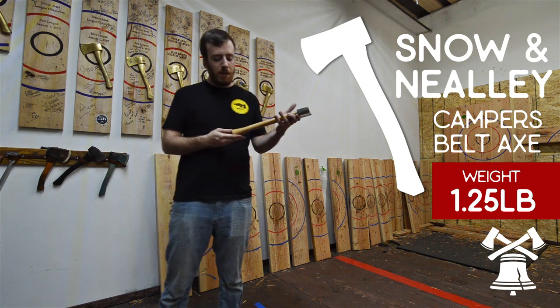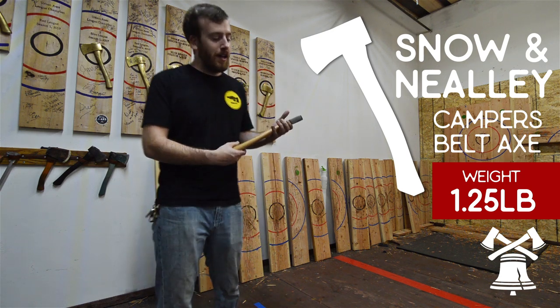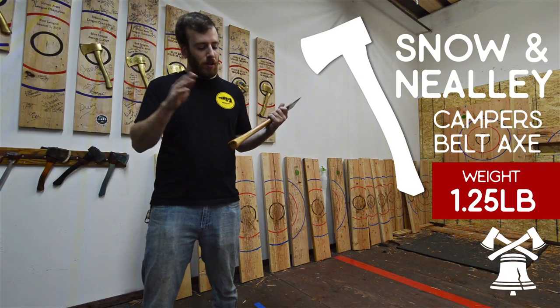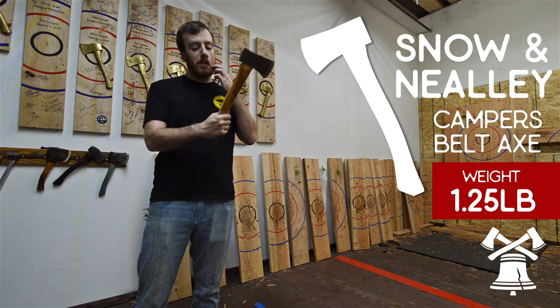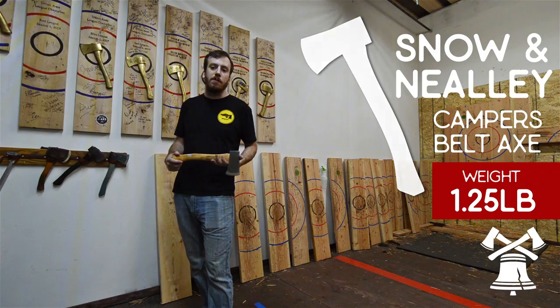One negative is the handle — it has a fat knob on the end that most people are not going to like. This can be easily fixed. All you've got to do is shave a little bit off with a belt sander, maybe take an angle grinder and cut some of that off. Whatever you've got to do to get some of that meat off the handle, it's going to make it a much better throwing experience.